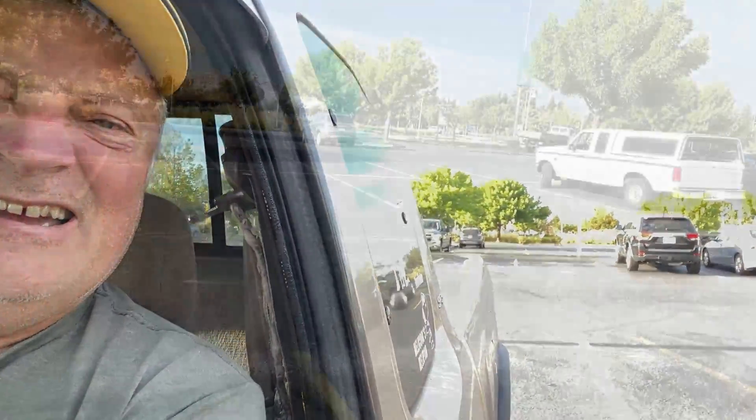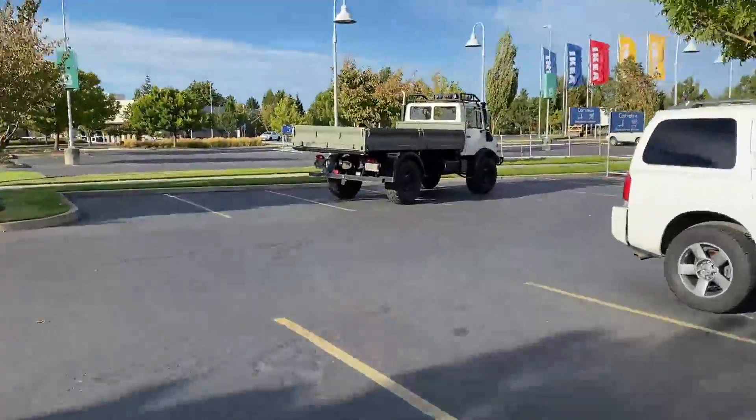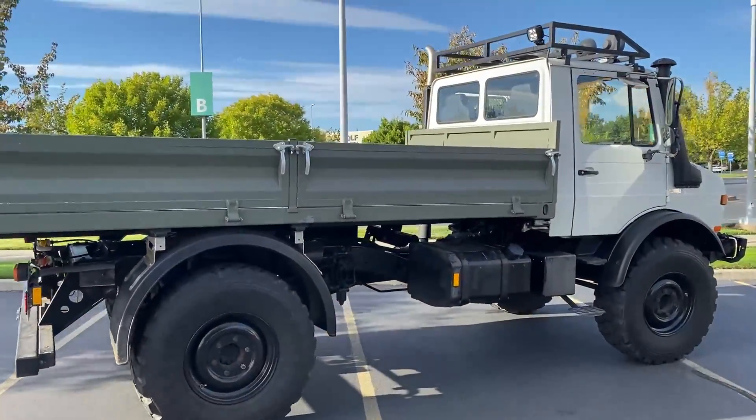What the heck is that? I think that's why we're here — that IS why we're here. Look at that. Unimog, baby. Unimog!